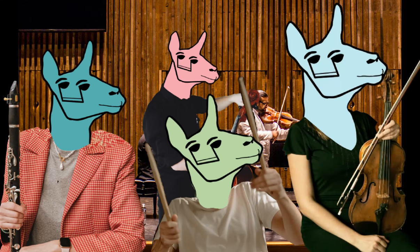Cyborg Llama is designed as a flexible workspace to allow students to continue rehearsing in their ensemble, even while at home, going at their own pace.